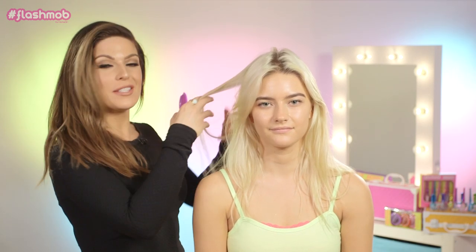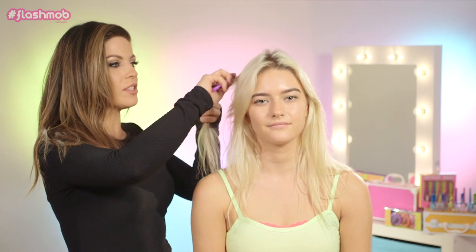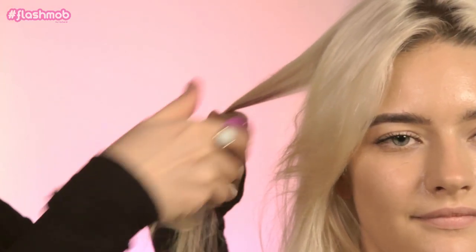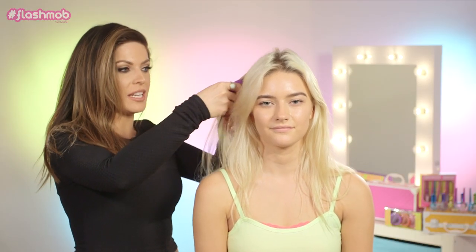We're going to take the first color, which is our purple hair chalk, and we're going to just take little sections of hair. I'm going to do the ombre effect, which is super cute for festivals and the summer. We're going to start by applying the hair chalk more towards the scalp area, and I'm just taking the hair in between my thumb and the chalk and running it through.